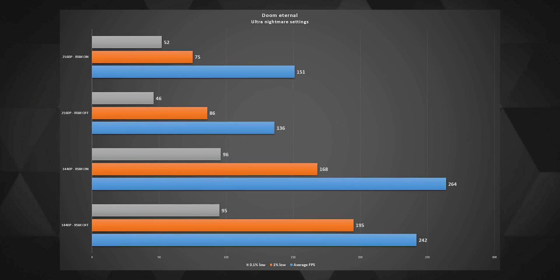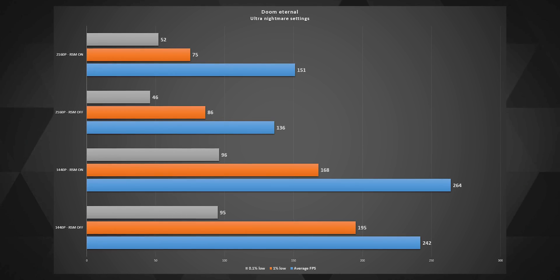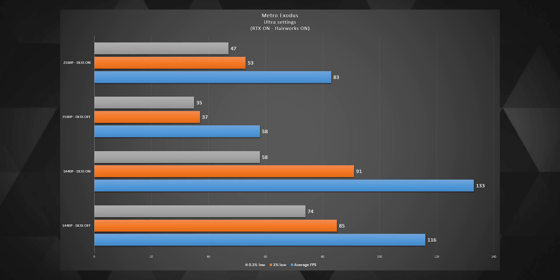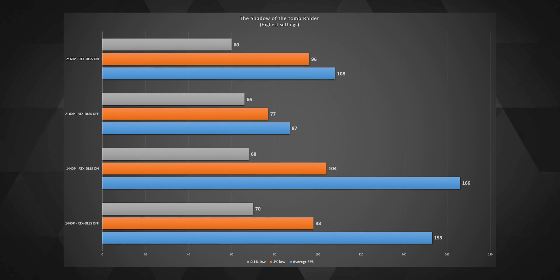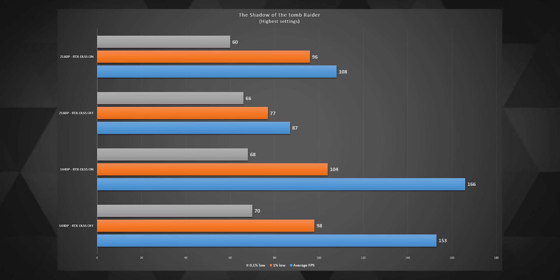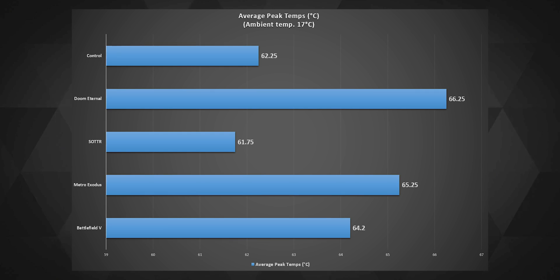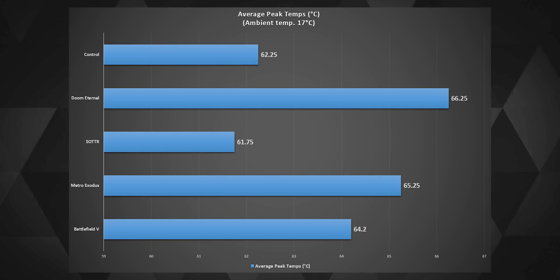Doom Eternal at ultra nightmare settings with and without resolution scaling mode at 1440p and 4K saw a similar boost of approximately 10%. Metro Exodus at ultra settings with RTX and DLSS on stayed around 80 fps at 4K and 133 fps at 1440p. Shadow of the Tomb Raider saw a decent boost with RTX and DLSS on, staying around 100 fps at 4K and about 166 fps at 1440p. The average peak temperatures at full load always stayed around 65°C or 149°F, which is pretty impressive and shows how brilliant the card is at cooling the GPU die.